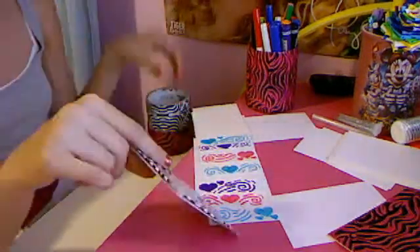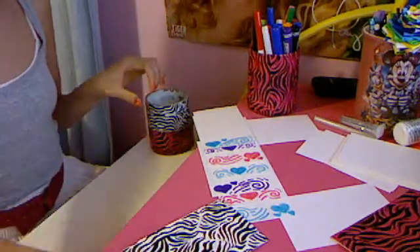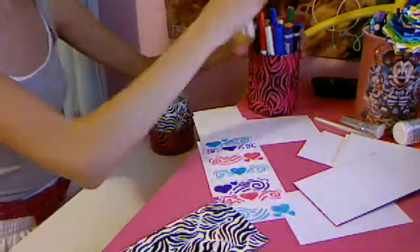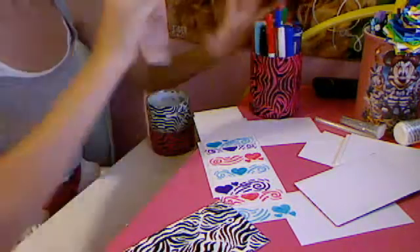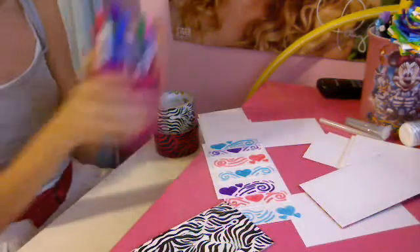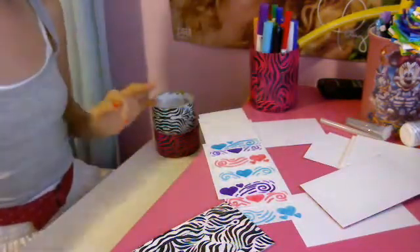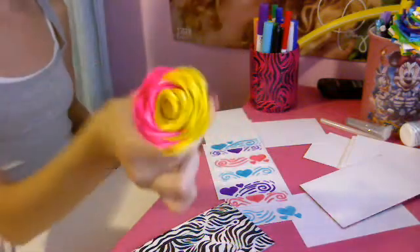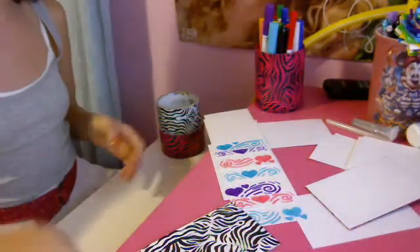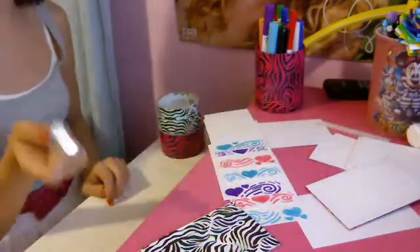I took duct tape. By the way, here's the supplies: duct tape, scissors, pen. I'm going to put all my markers back. Markers! Love markers. Hot glue — it's really hot right now. And a pen, or it might be a pencil if you need it. And glitter, and whatever else you really want.